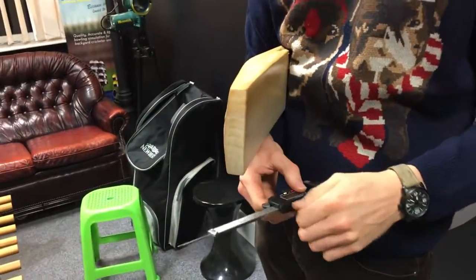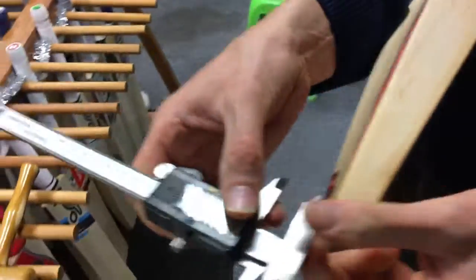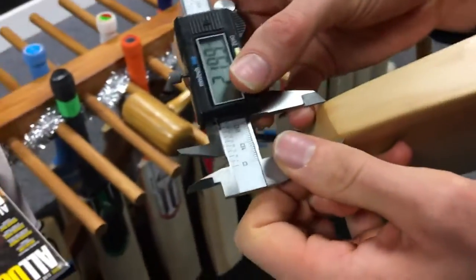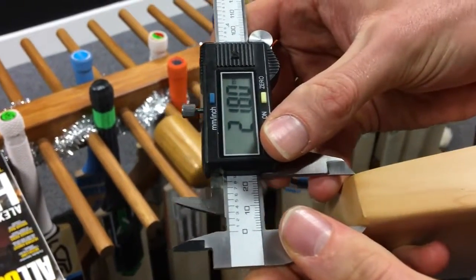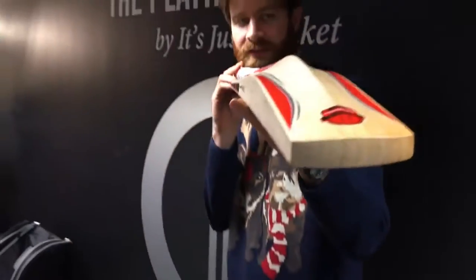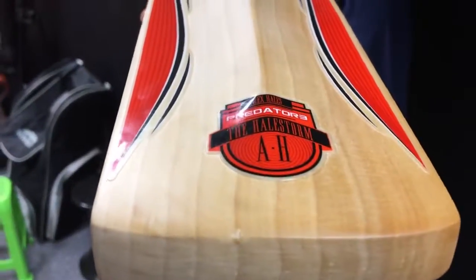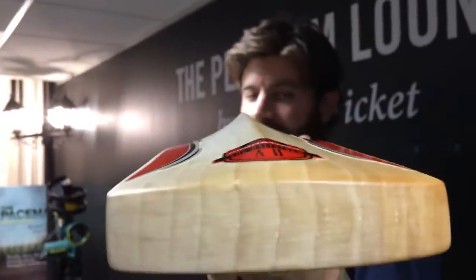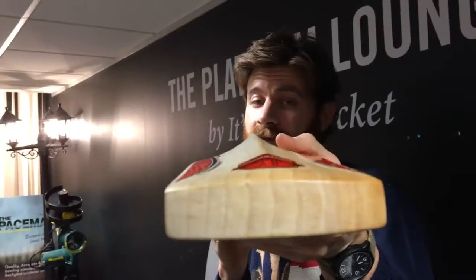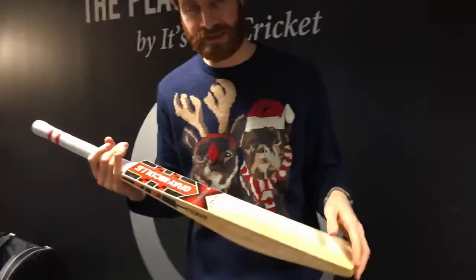And this is the thing — if you want a big bat, this is obviously bigger than the other Predators, not that the Predators are small bats. The toe is knocking on 22 millimetres as well. There's not that much concaving either — there's a little bit, but not a huge amount. Had this bat been really full, you'd be looking at 3 pounds plus to achieve those kind of specs.